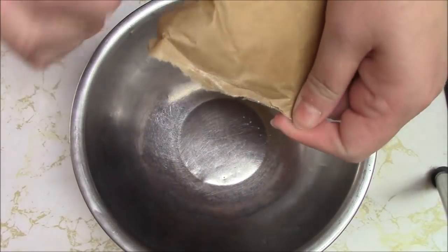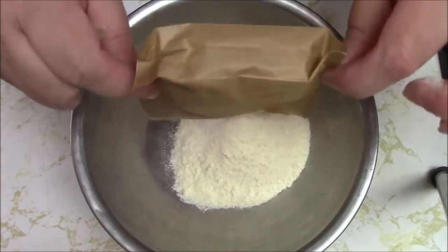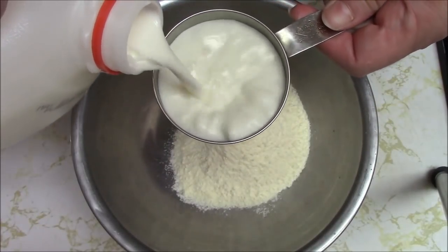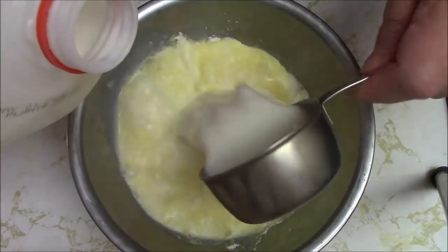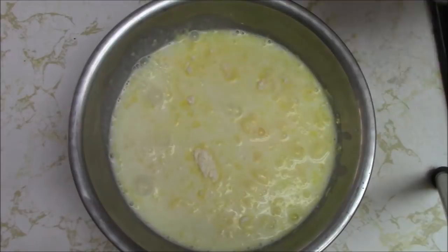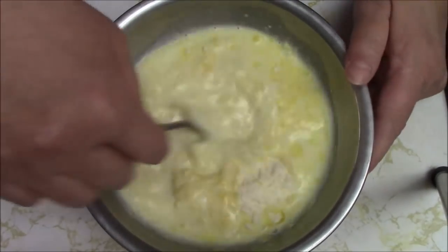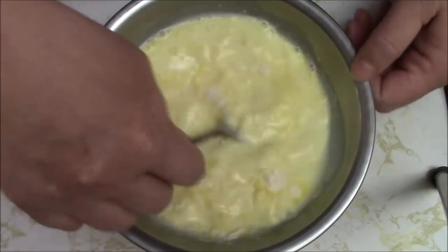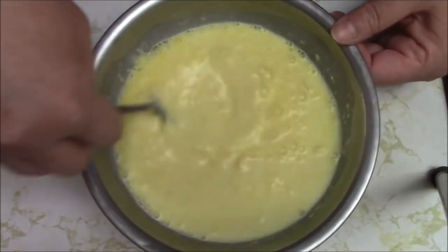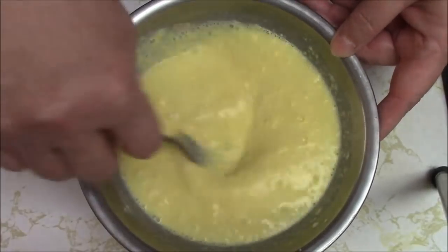I'm just going to add one and a half cups of milk instead of the usual two cups. I have a half cup here so we're just doing three of these — one, two, and three. That'll make the pudding extra thick. And I don't use a hand mixer for pudding; if you over-mix it, it becomes more runny. So I'm just going to whisk it with a fork and try to get the lumps out.